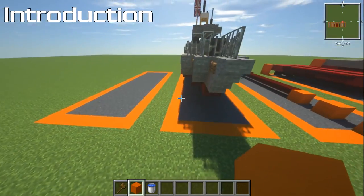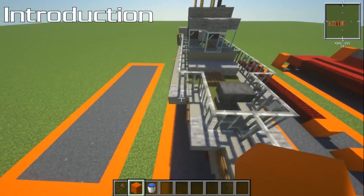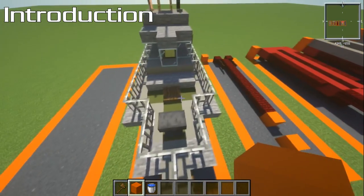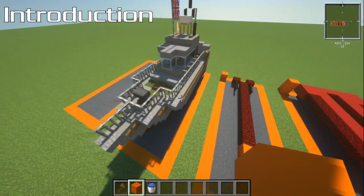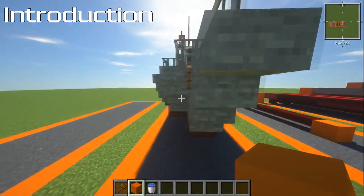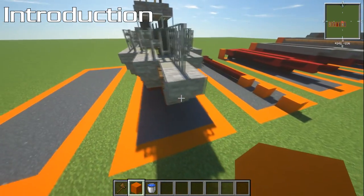It is seven blocks wide, and that includes the bits of signs sticking out. The actual hull of the ship itself is five blocks wide. The real ship is actually about 3.1 meters wide, but it just didn't look right in Minecraft, so I had to add that extra block and it suddenly looked so much more realistic, which is really weird.